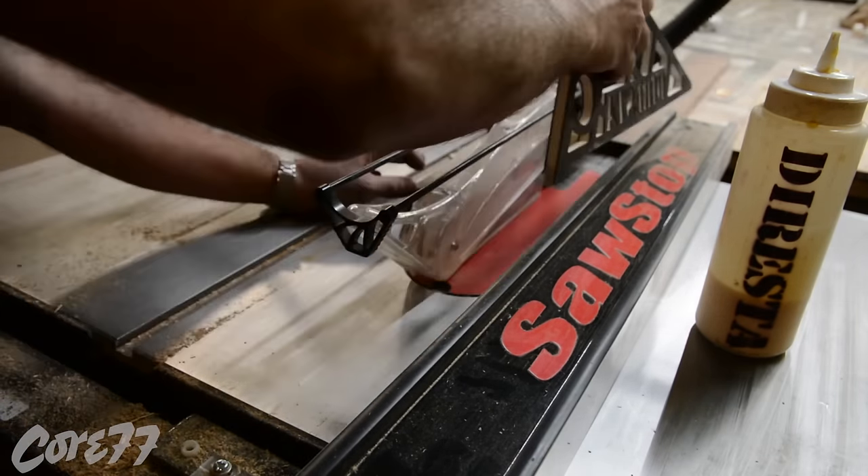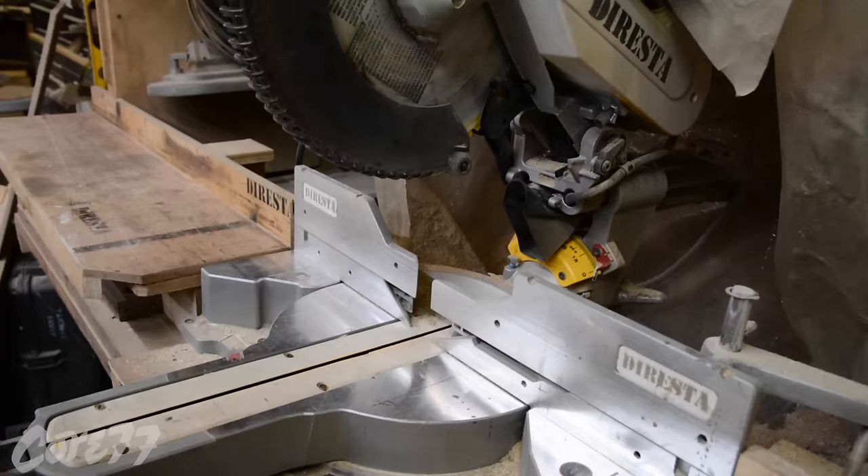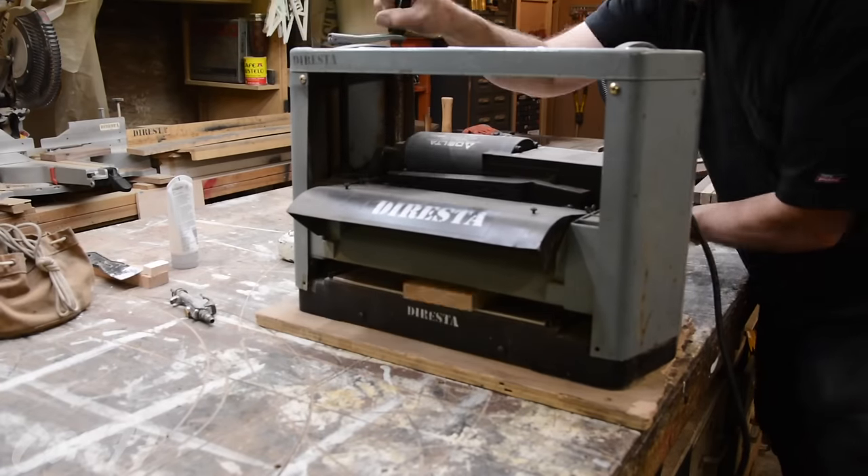That last piece is walnut — it's the only piece of walnut I have left in the shop. I'm going to use those two pieces together as reference to make sure all three sides are the same length.